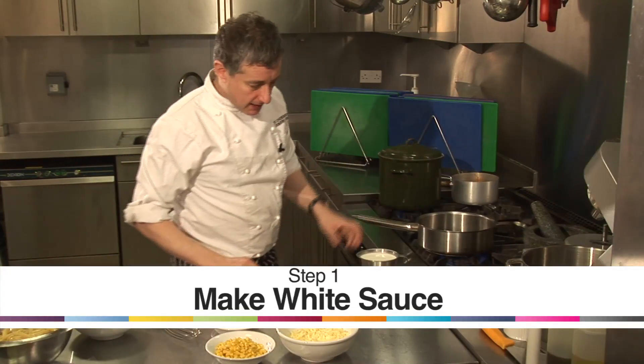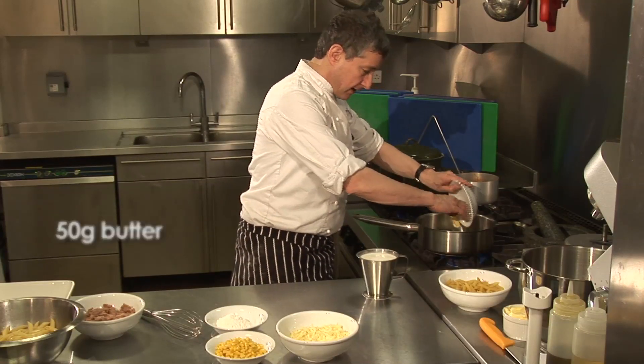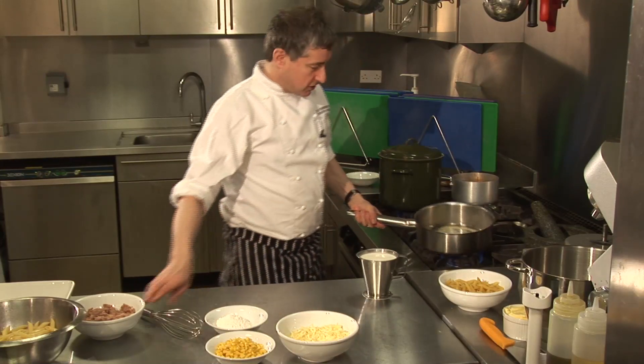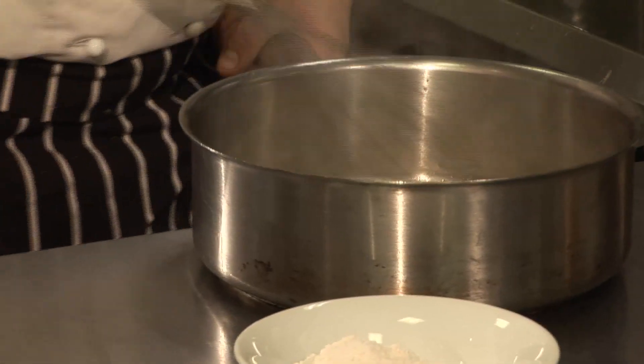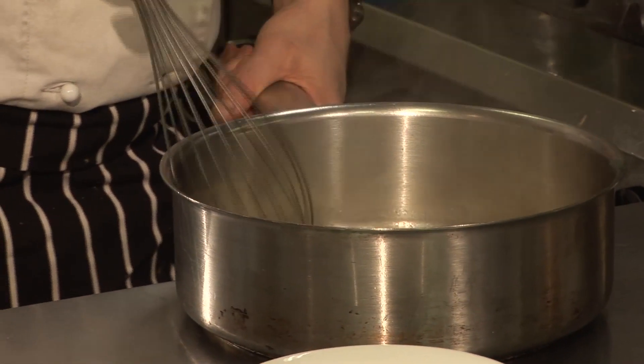Right, on this pan here we're going to make a béchamel, which is a white sauce. So I'm going to pop some butter in. Now the secret of making a white sauce is to melt the butter first. Don't put the butter in with the flour, because all that will happen is the flour will burn rather.